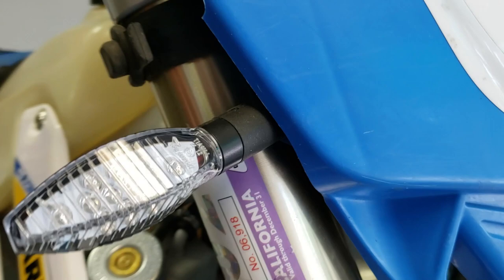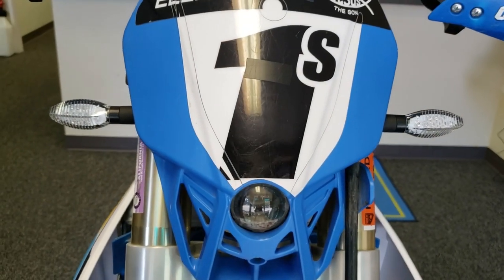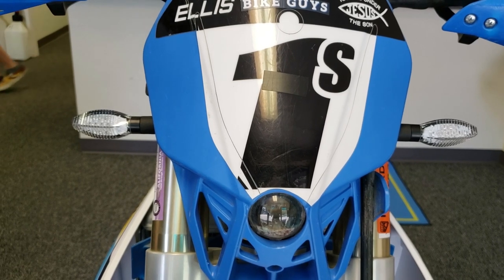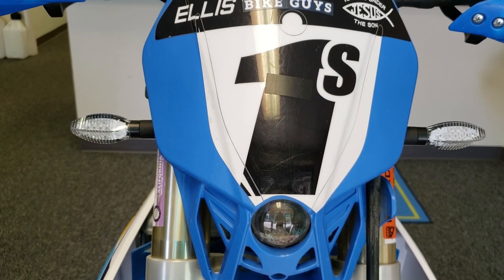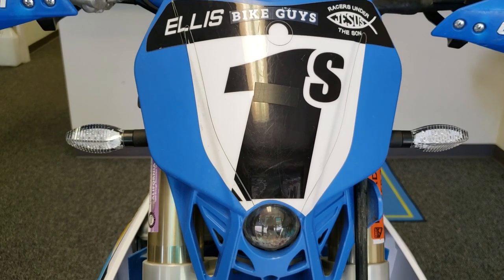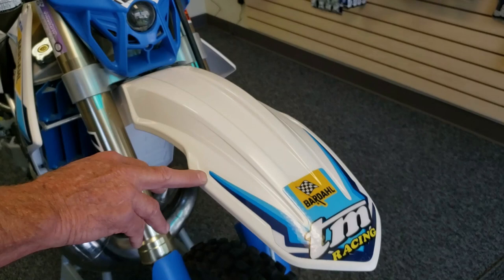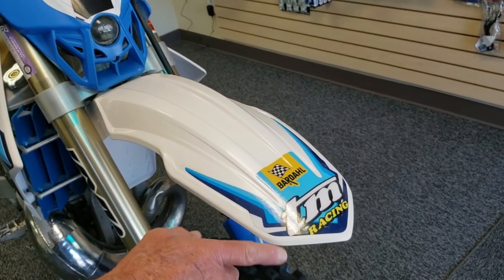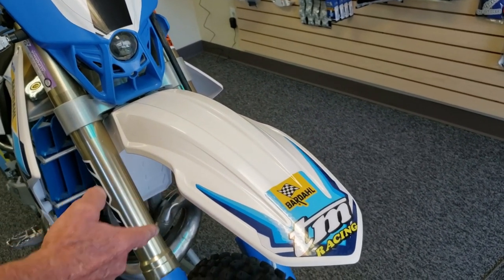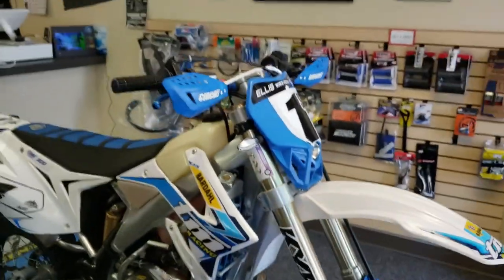This is a plug-and-play type of thing. It's already pre-wired for the turn signals and all that. I didn't add the horn, and I didn't put mirrors on it — I may end up adding a mirror before I go. We also changed the front fender, rather than the factory blue. This is a factory replacement fender in white. I thought it'd make for a more striking look on the bike.